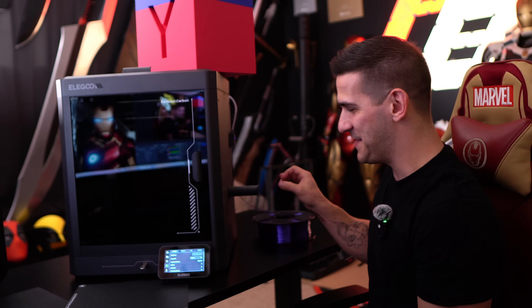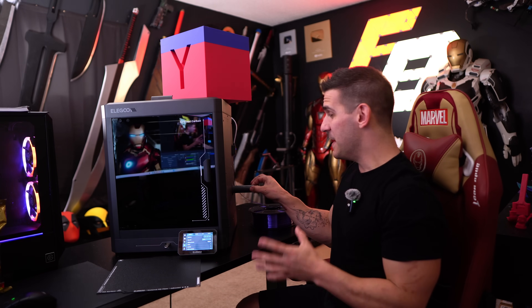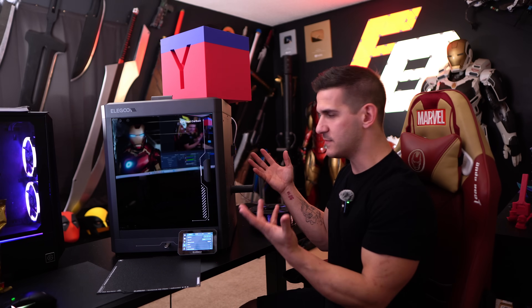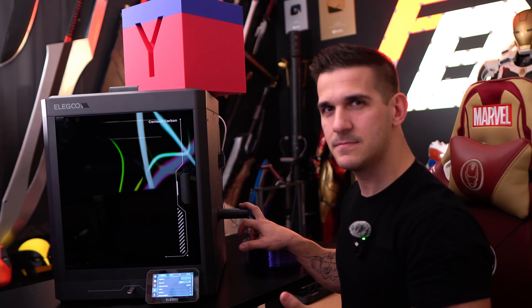Uncle Jesse pointed this out in his video: if you pull on the spool holder, it pulls on the aluminum frame around the structure. I don't think this is a bad thing, but it definitely makes it feel a little cheap — though it is a cheap printer, so I guess that's fine. Now, the cons — and I found a couple — but at this point I do not think they are deal breakers by any means.